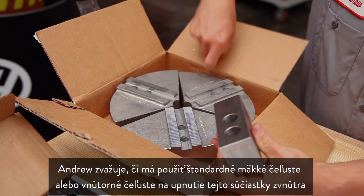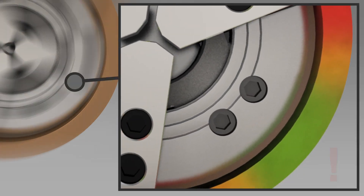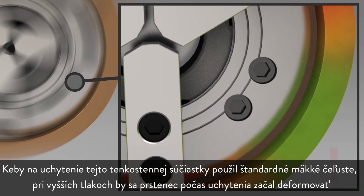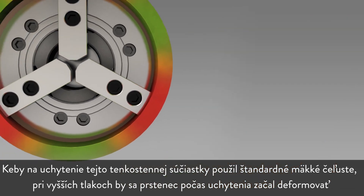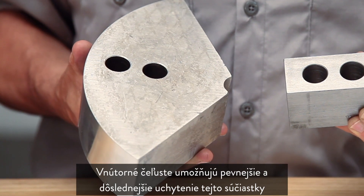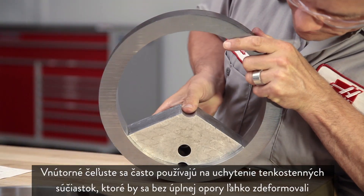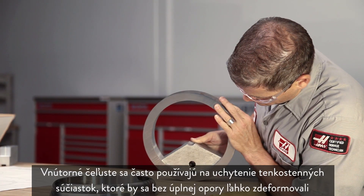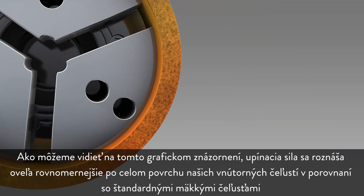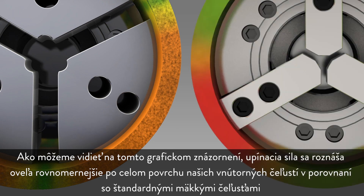Andrew is considering whether to use standard soft jaws or pie jaws to ID grip this part. If he were to use regular soft jaws to hold this thin-walled part, at higher holding pressures the ring would begin to distort during clamping. Pie jaws allow this part to be clamped in a more robust and consistent manner, and are often used to hold thin-wall parts that will deform easily without full support. As shown in this graphic, gripping force is distributed much more evenly over the surface area of pie jaws compared to a regular soft jaw.